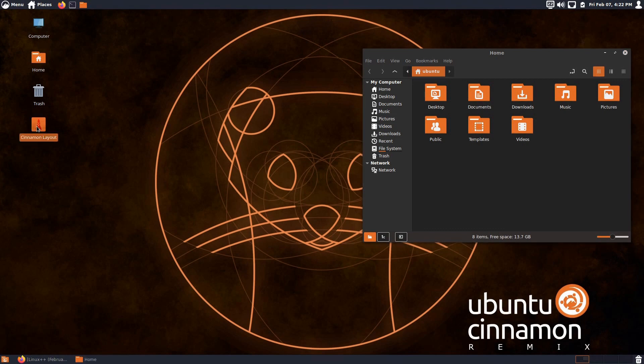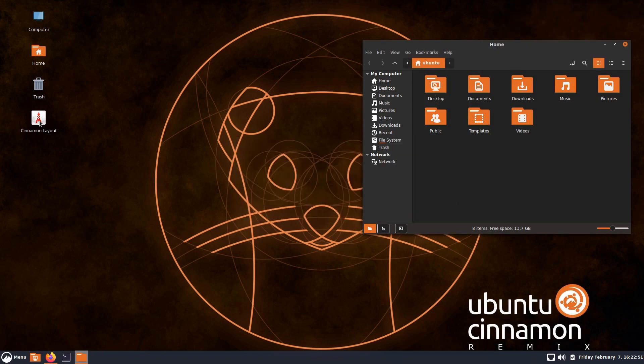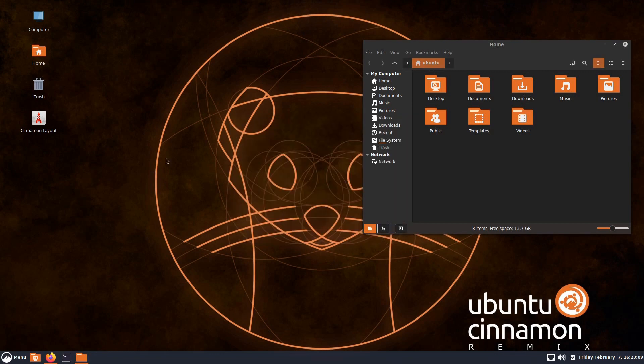This is a really handy way to quickly switch desktop layouts and give you a starting point. Besides the Cupertino option, it's doing everything with default Cinnamon panels — nothing you couldn't do on your own, but it just makes it so much easier to get to a quick layout and then tweak from there. That's a very nice addition and will be very helpful for people.